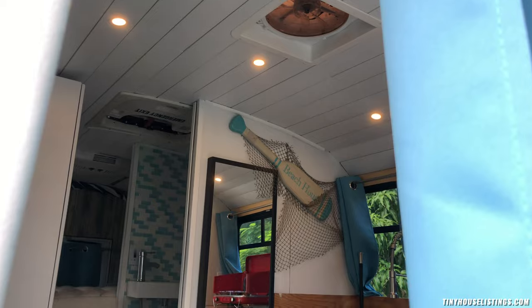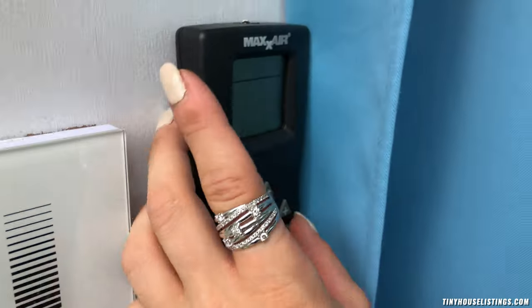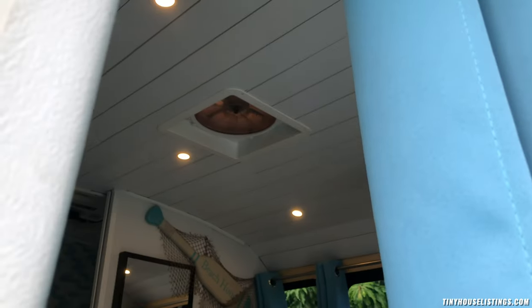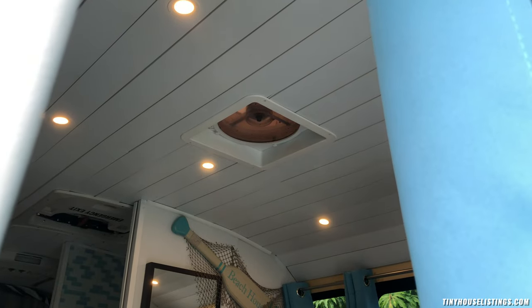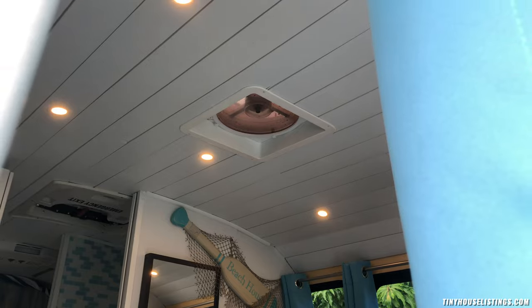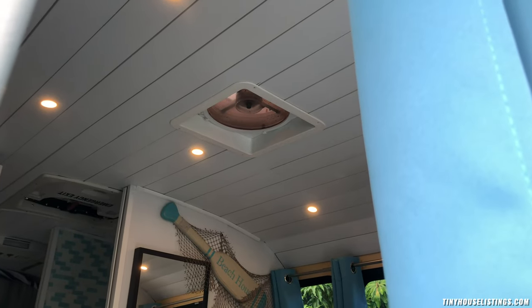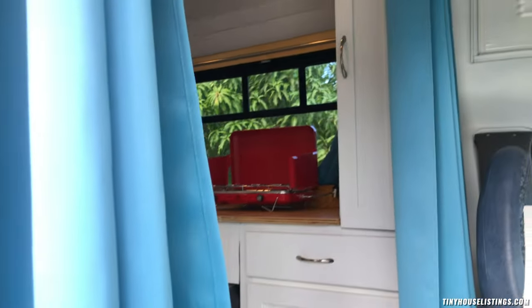The lights do dim and all that good stuff. Then we have the fan — the Max Air fan — which also works. It creates a nice airflow and keeps fresh air in here. You can switch it between incoming and outgoing air and control the speeds.